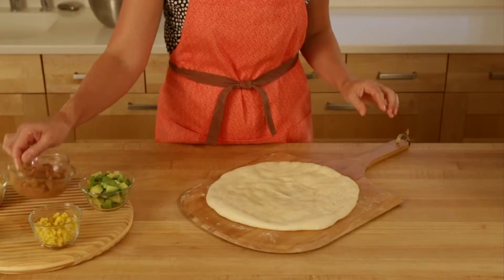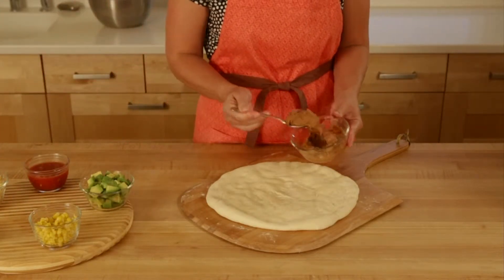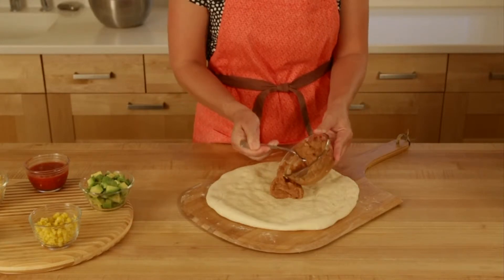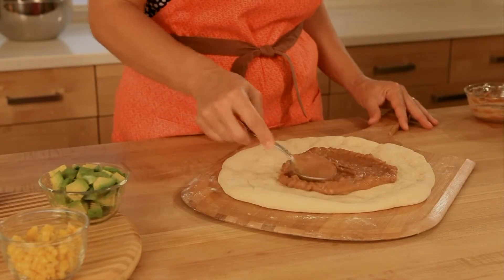The first topping I'll use here is the refried beans, which I will spread in an even layer on the pizza, leaving a three-quarter inch border. It's easiest to just use the back of a spoon to get a nice even layer.